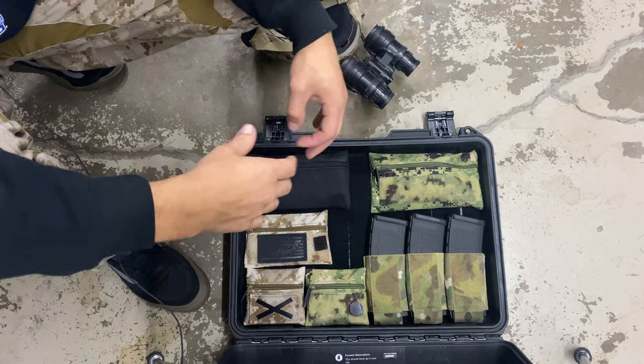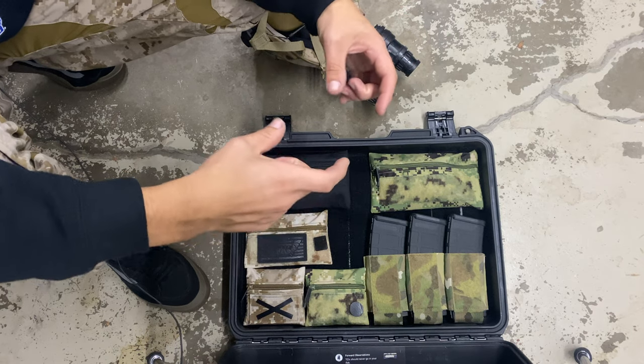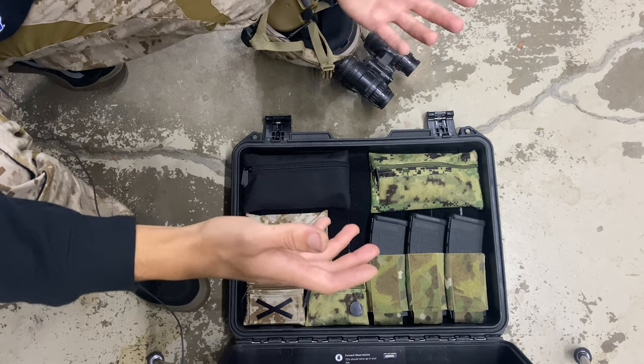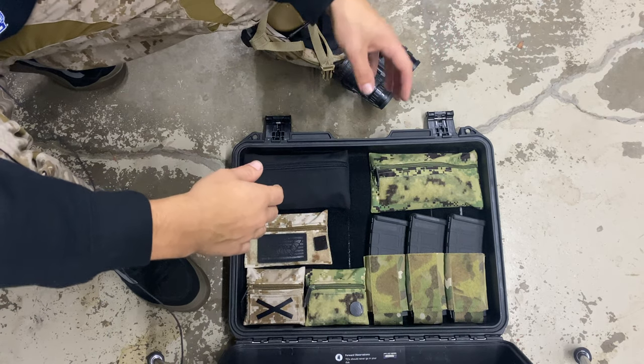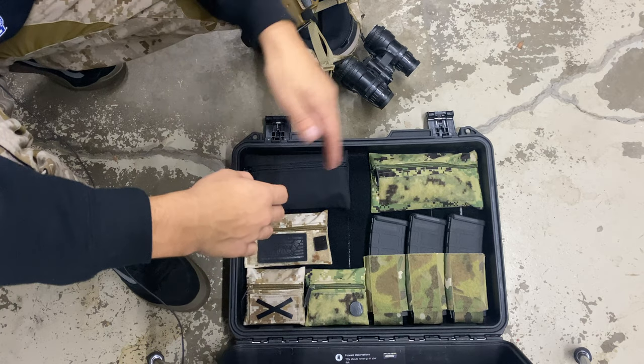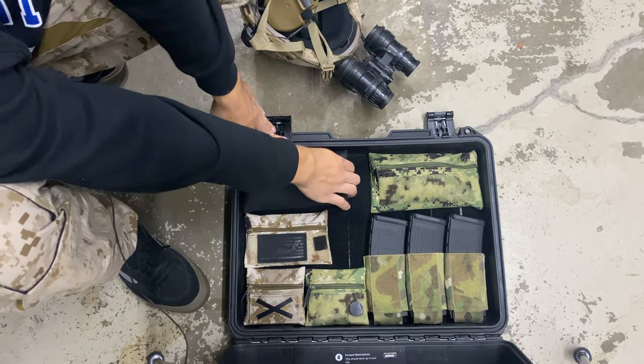If you go to the fabric store, you're pretty much going to be limited to what they have, and it's usually some inch-and-a-half, two-inch-wide strip, and it's going to cost you a bajillion dollars to get enough to fill the whole lid of the Pelican. He really hooked it up for me and was able to get some larger pieces of Velcro.